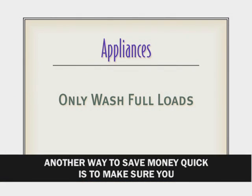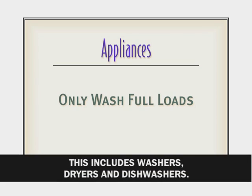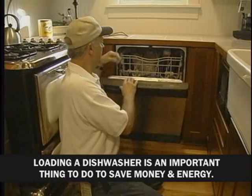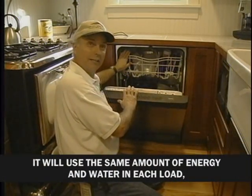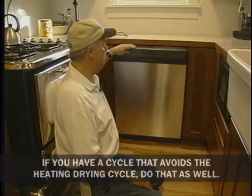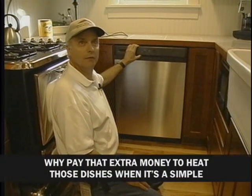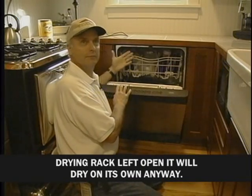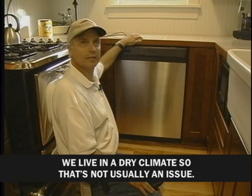Another way to save money is to make sure you only use appliances when they are completely full. This includes washers, dryers, and dishwashers. Loading a dishwasher fully is important — it uses the same amount of energy and water in each load, so why not have it full? If you have a cycle that avoids the heated drying cycle, use that as well. Why pay extra to heat those dishes when a simple open drying rack works just as well? We live in a very dry climate, so that's not usually an issue.